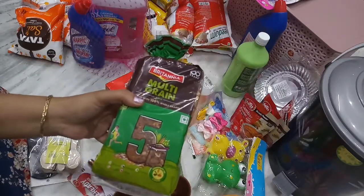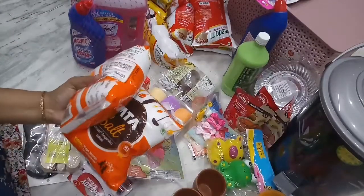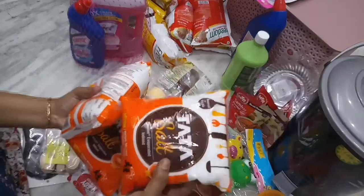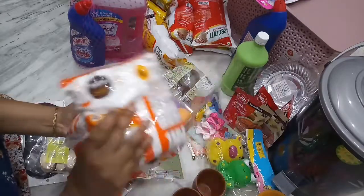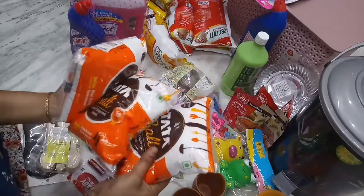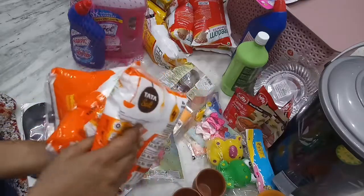The D-Mart price is 36 rupees. Tata Salt packets — each one is 20 rupees, D-Mart price is 18 rupees.